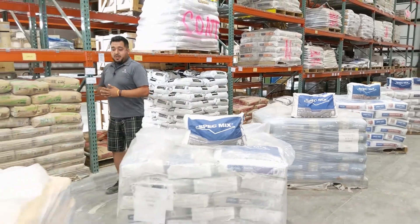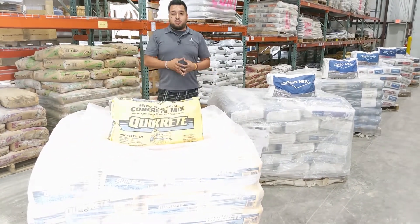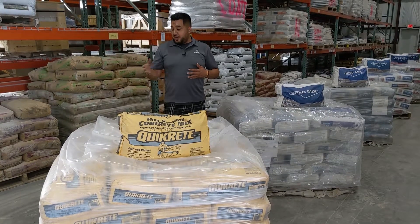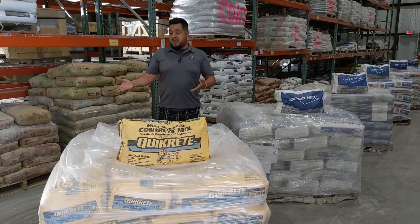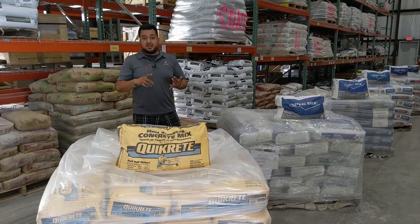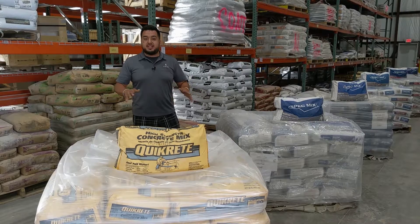Lastly, over here we have our Quikrete concrete mix. Pretty general use — great for fence posts, mailboxes, or if you have a poor concrete footing for any kind of application that you're doing, whether it's veneer, thin veneer, or block work. This would be something that you'd use to set that footing.